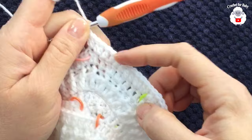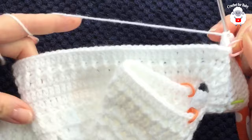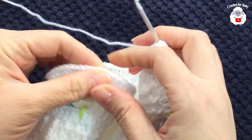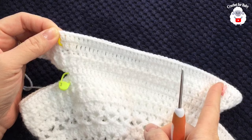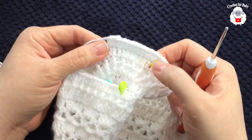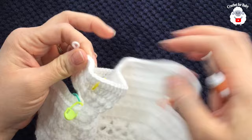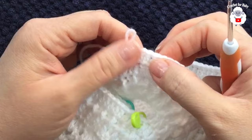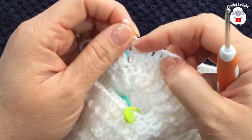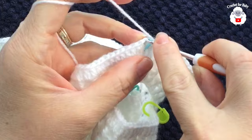We started with 10 stitches and now have 14. Continue working 44 double crochets across the front section. Then repeat the same increase pattern on the other side — 10 stitches becoming 14 — and finish with the final 22 double crochets.